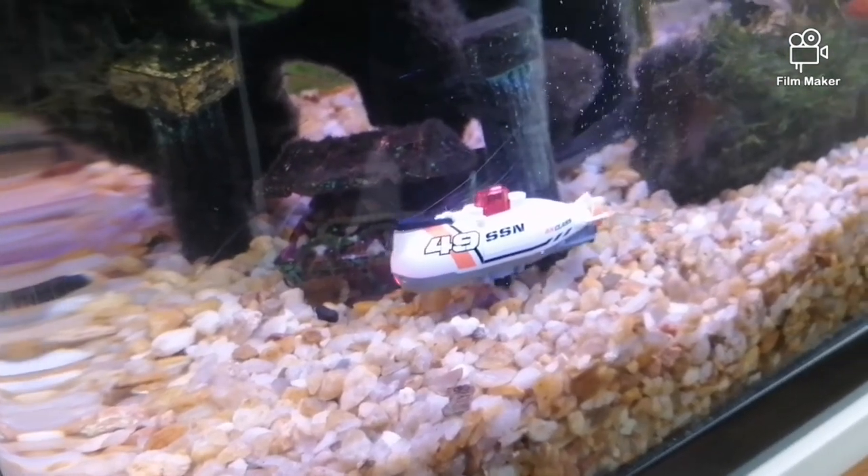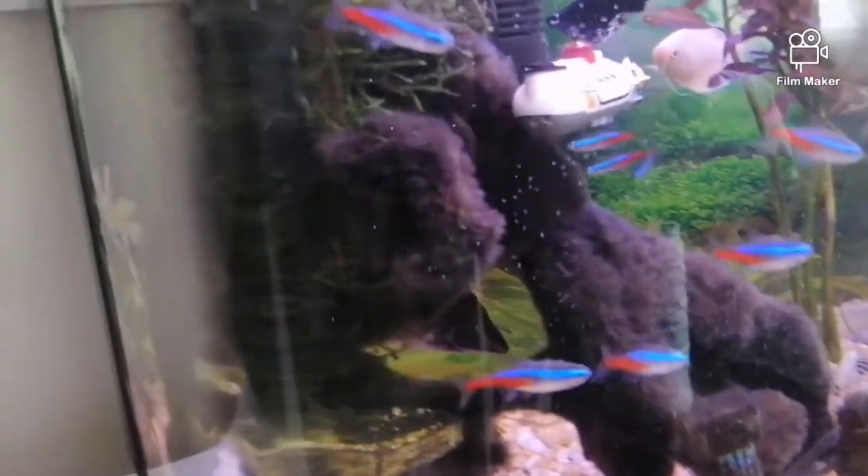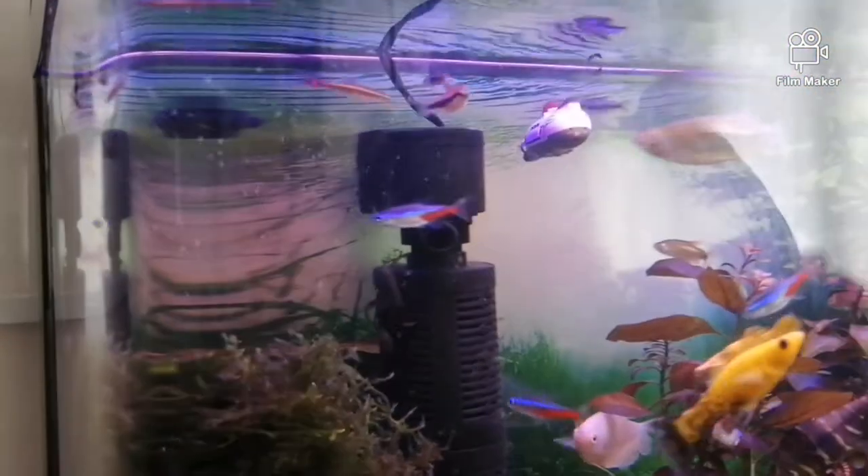As you can see, the submarine is pretty easy to control. You must note that my aquarium has water turbulence — severe water turbulence due to the water pumps inside the aquarium — and even though, the submarine is easy to control.